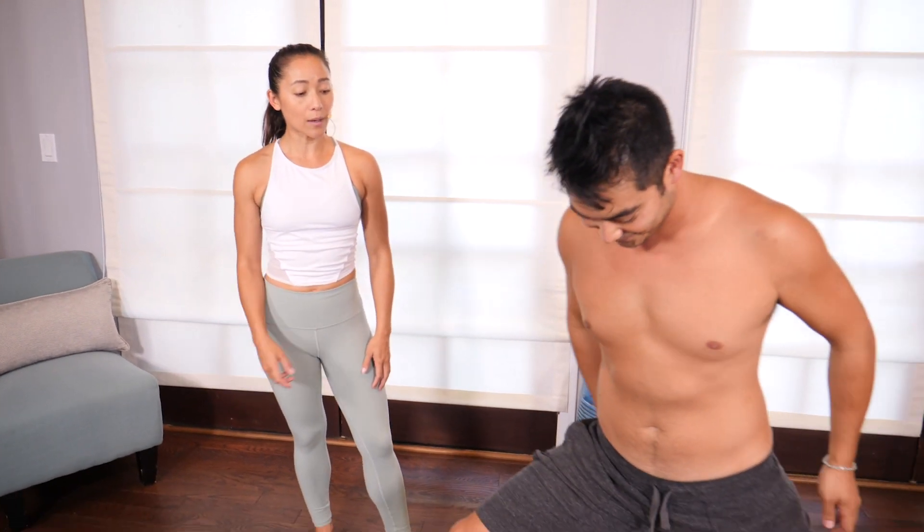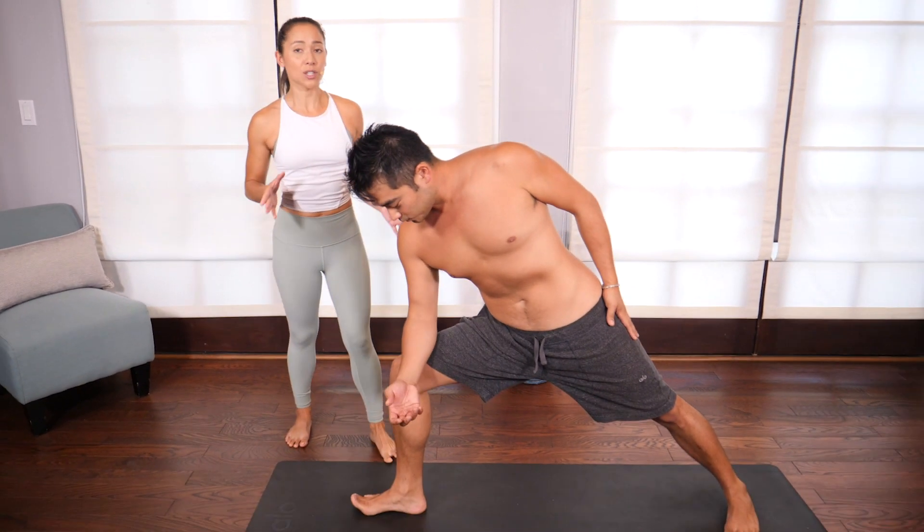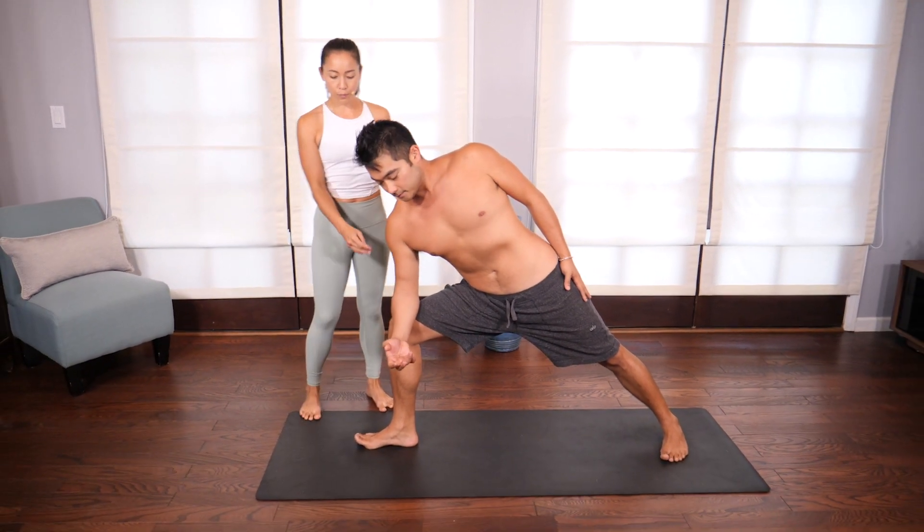Parshvakonasana is the pose I'm going to cover in this adjustment video. I'm going to show you some things I do for Parshvakonasana in terms of getting people aligned, and then we'll do a bind and I'll show you my favorite adjustment for that. Okay, Parshvakonasana please.